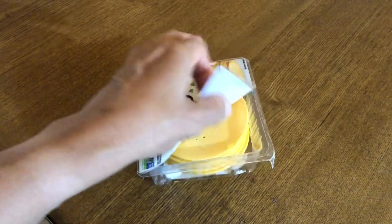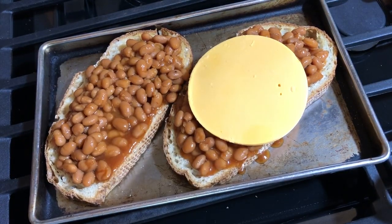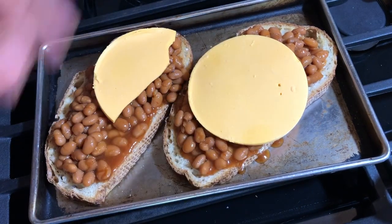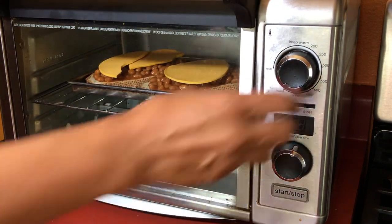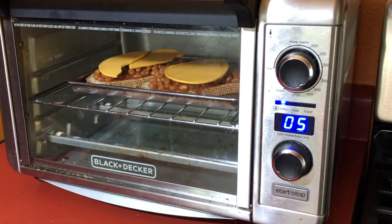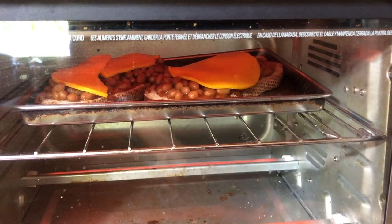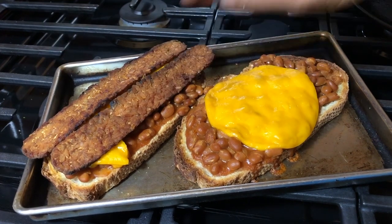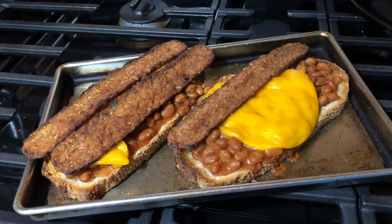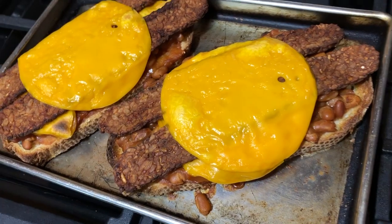Then I'm topping the beans with some Daiya cheddar slices — I love Daiya but this is my first time using these slices, so we'll see how it goes. I kept one slice whole and split the other in half because the toast was a bit narrow. I put those back in the toaster oven and set it to broil for five minutes, raising the shelf up closer to the heating elements. Once done broiling, I took them out and started topping with the Bacon Bacon, and I liked how the cheese looked melted, so I added another piece on each and re-broiled them.